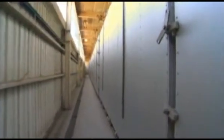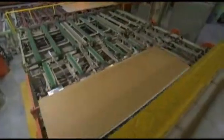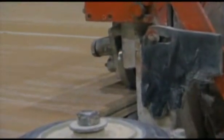Now it's into the kiln to cure and harden. Next, the boards are flipped face to face, trimmed exactly to length, taped, and stacked.